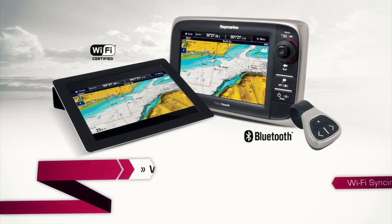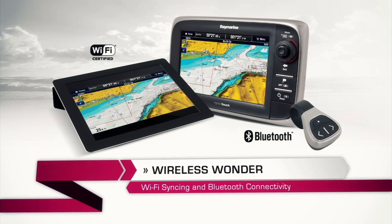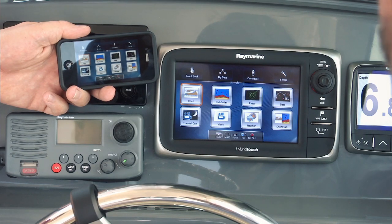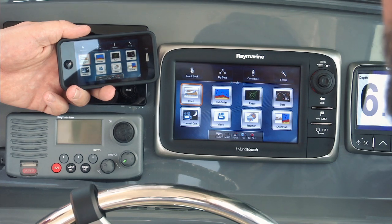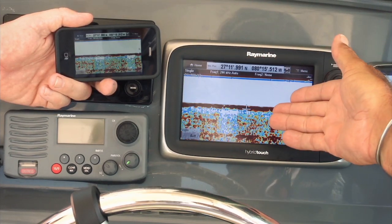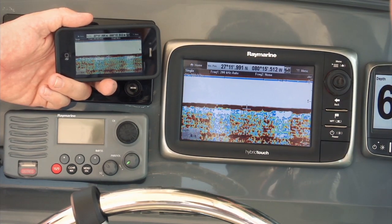Raymarine understands we live in a wireless world today. That's why they've built-in Wi-Fi and Bluetooth technology into the brand new E7. It lets you do some really cool syncing between your iPhone and your iPad and your E7. If you have an iPhone, go grab the Raymarine app — it's free and really cool. With the Raymarine Viewer app, your iPhone or iPad is transformed into an E7 repeater so you can see the E7 display from anywhere on board.